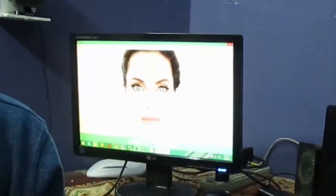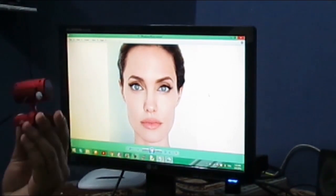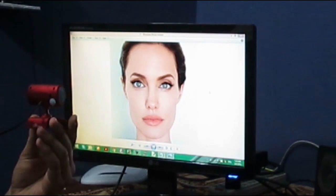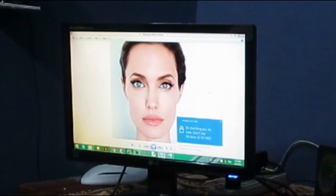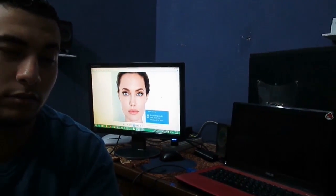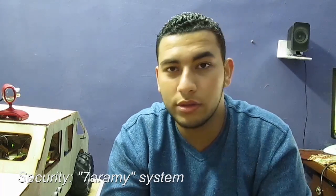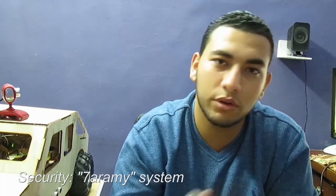Pretty cool, huh? Okay, but what about this? That's it. Right now I'm introducing you to a secure system — the so-called alarming system. The system is basically divided into two parts.